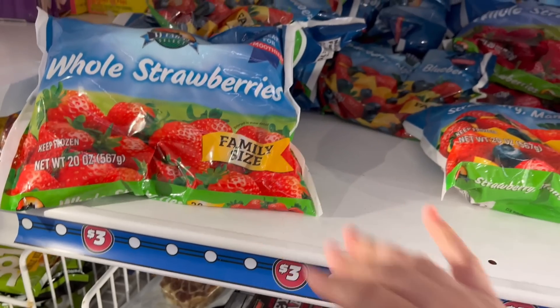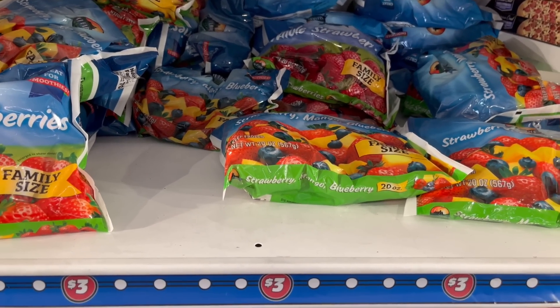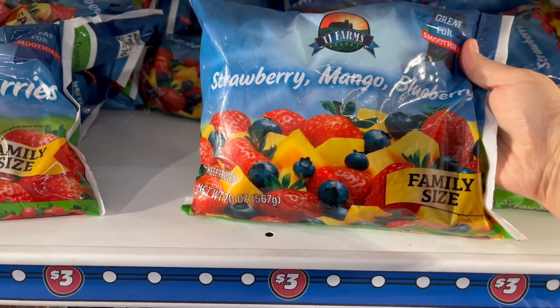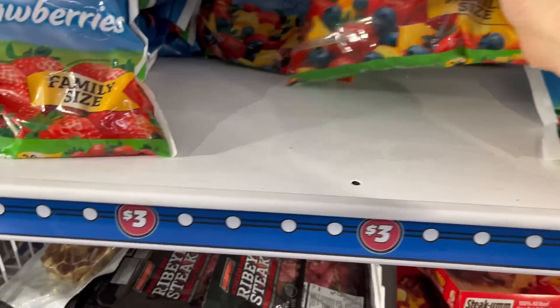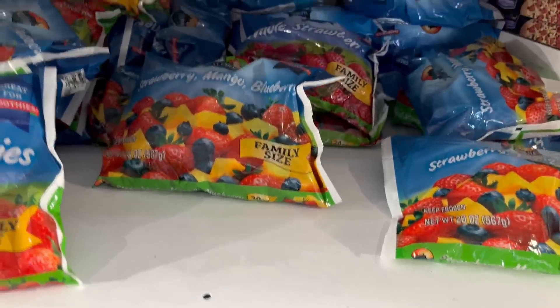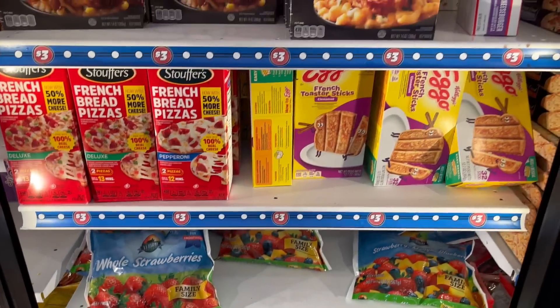One more thing I found — I'm a smoothie person. We love to make smoothies in my house pretty much almost every single day. So this was a great buy for three dollars: you get a pretty good size, a 20-ounce bag of strawberry, mangoes, and bananas by TJ Farms. And then you also got a 20-ounce bag of whole strawberries, also for three dollars in their three-dollar section.